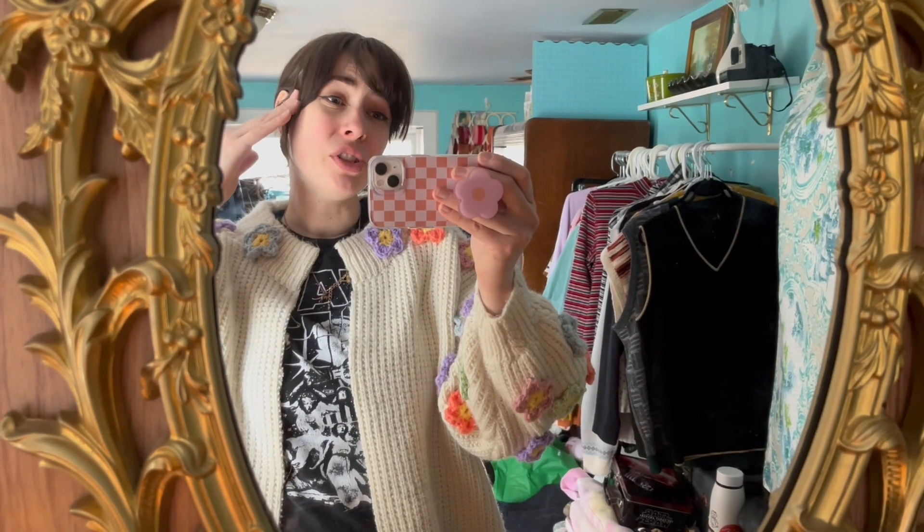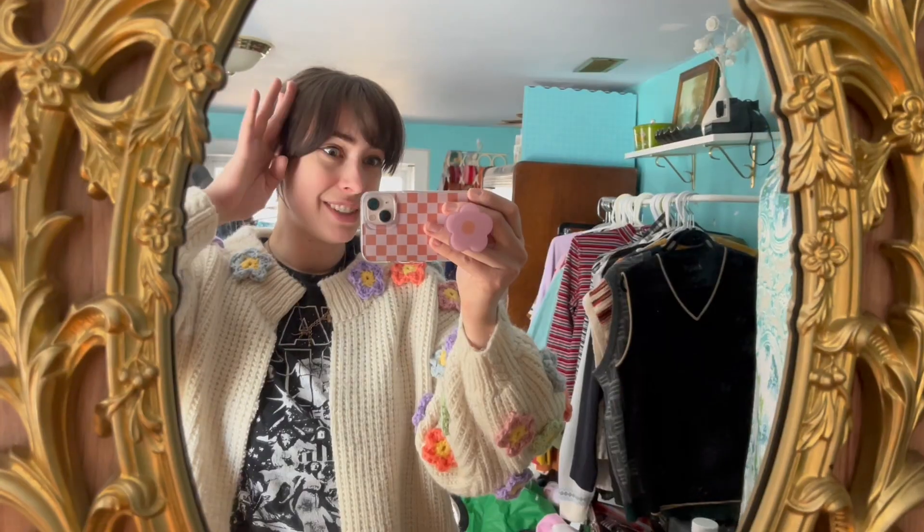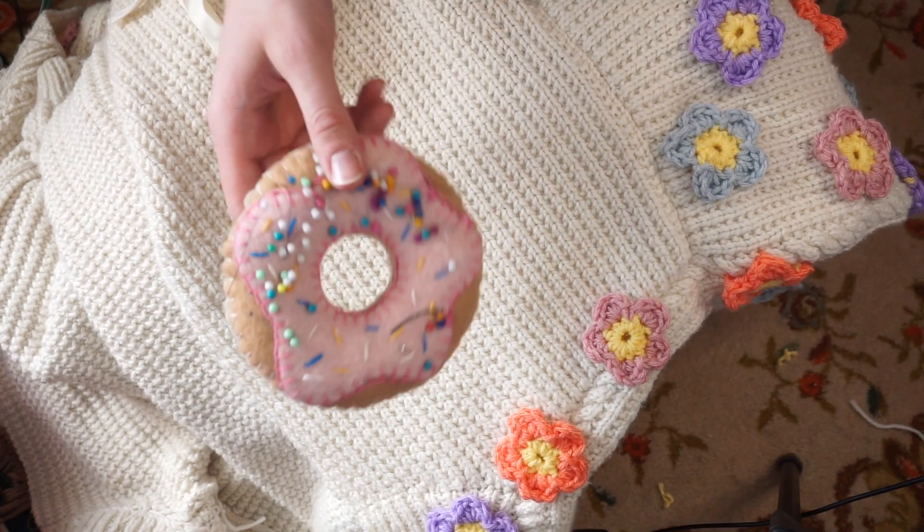So now I'm going to attach the bias tape — oh my gosh, my hair looks so cute if it was this short! No, Michelle, we're not doing anything about hair right now. I just want to cut my hair this short, I think I'd be very happy. But no — gonna go and attach the bias tape.